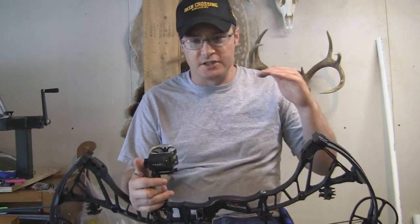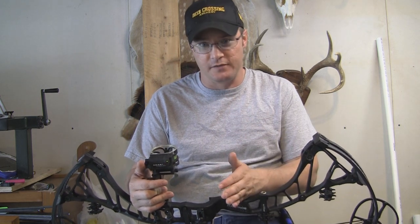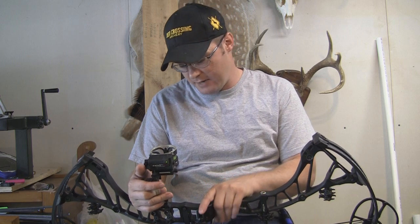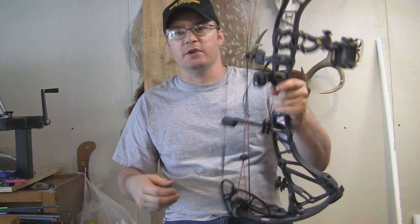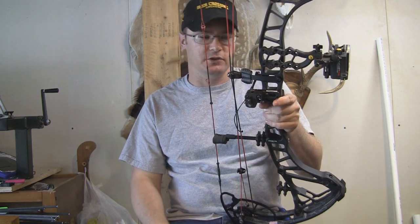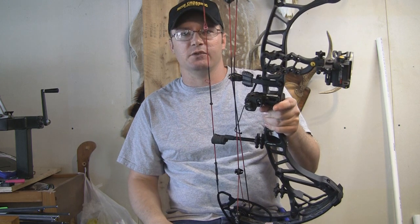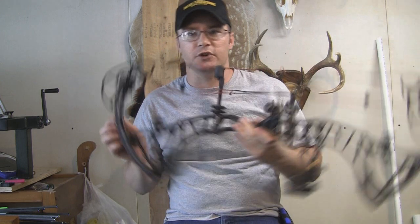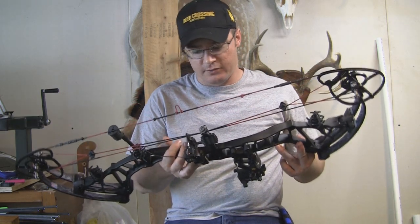I speed tested this bow with it set up at IBO — 70 pounds, 30-inch draw, shooting a 354-grain arrow, as close as I could possibly get to IBO settings. I had about 20 grains of weight on the string and we're getting 352, 353, 354 feet per second — right in that range. Take the weight off the string and you're going to bump up a few more feet per second, putting it right at that 360 fps IBO rating, directly out of the box with no tuning. I feel confident this bow will definitely hit that 360 feet per second rating.